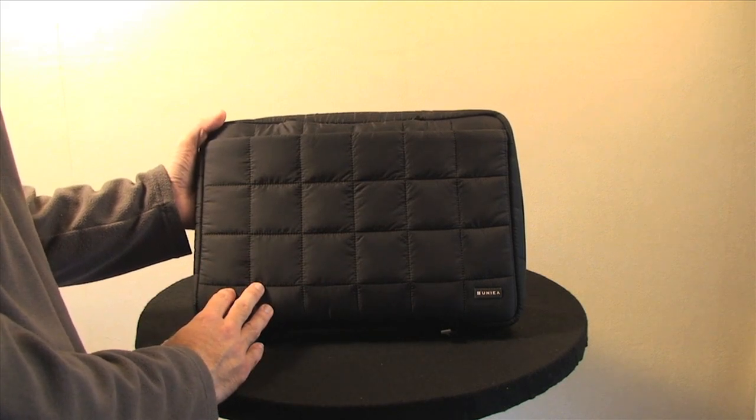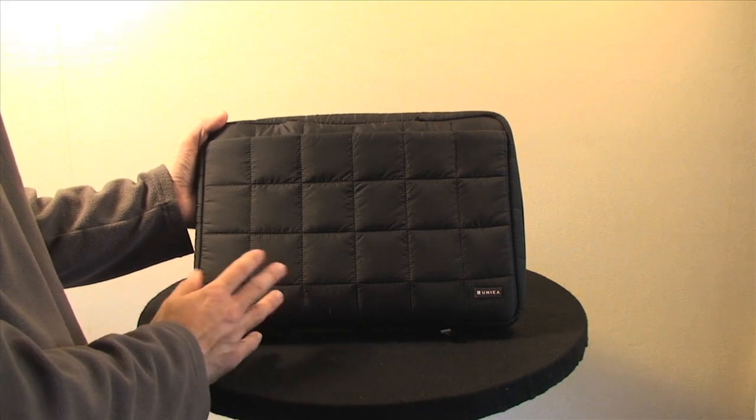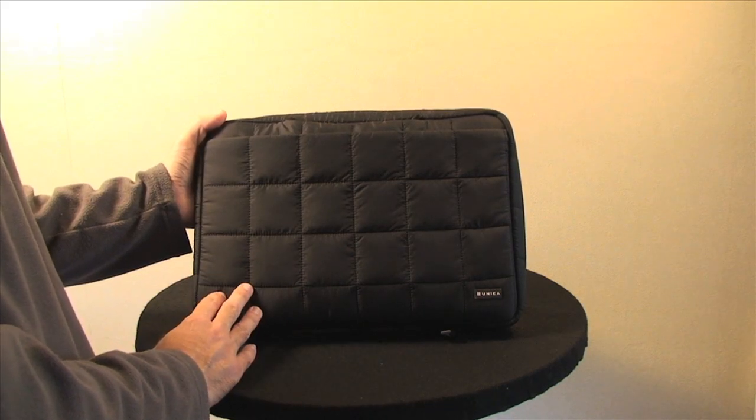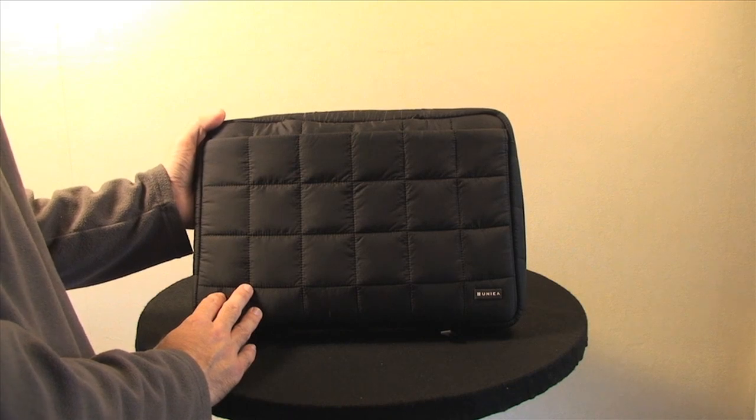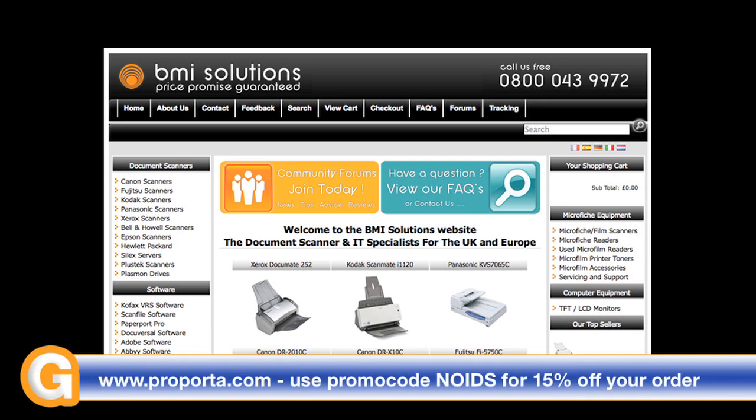Thanks very much for listening. This has been my review of the Omniverse from unia.com. Come back soon and check out more reviews on geekanoids.co.uk. This video review is sponsored by BMI Solutions, the largest reseller of document scanners within the UK, with a Price Promise Guarantee.